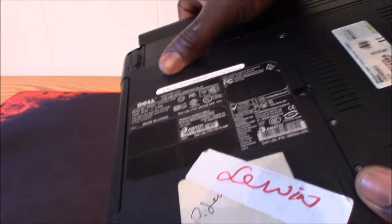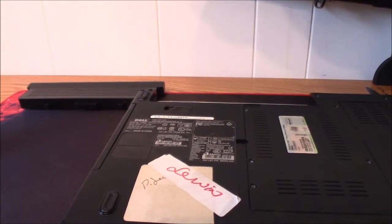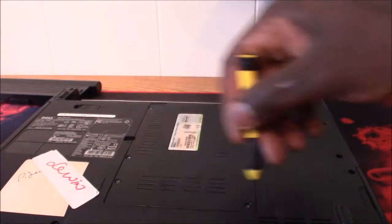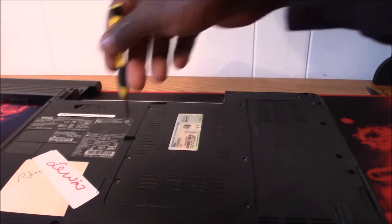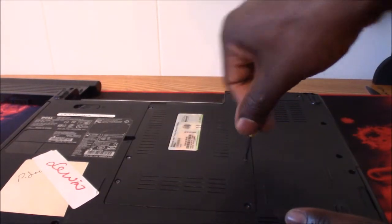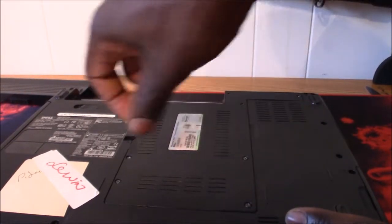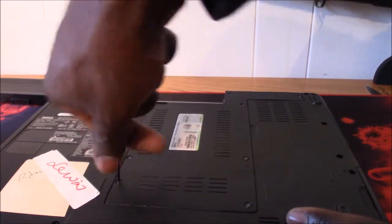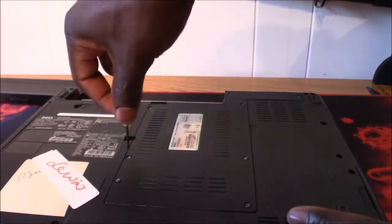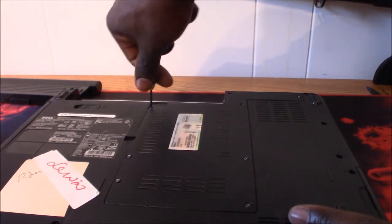I always like to take the battery out — that's the first step. Take the battery out of the system. The back compartment area that holds all the main components has about eight Phillips screws. You'll need a small screwdriver to get those out. Big screwdrivers will not work — they'll probably strip them — so make sure it's a small Phillips screwdriver to get the job done.